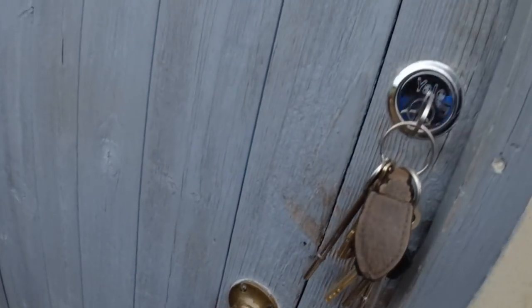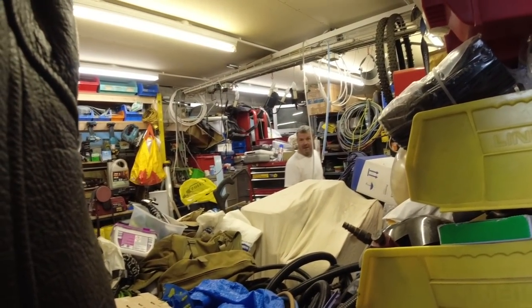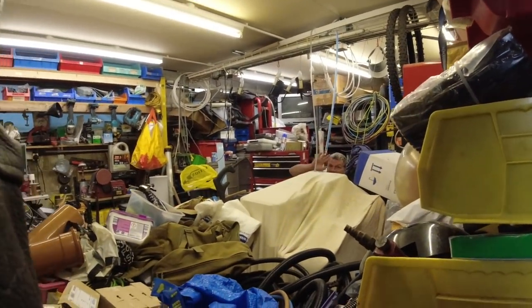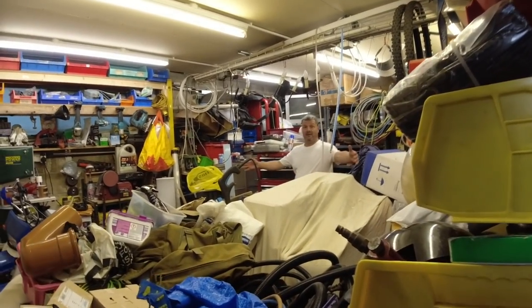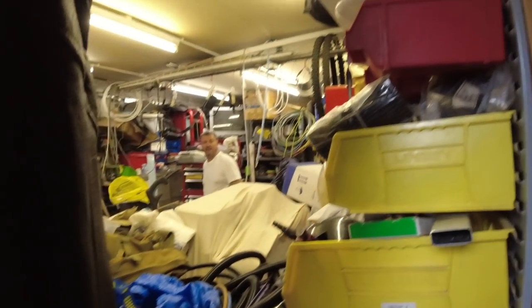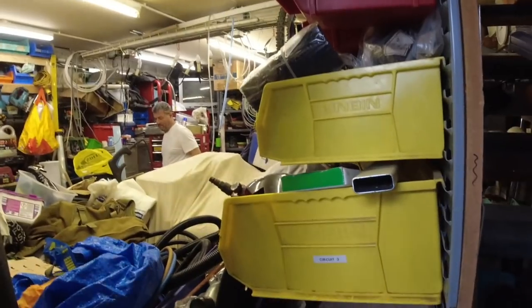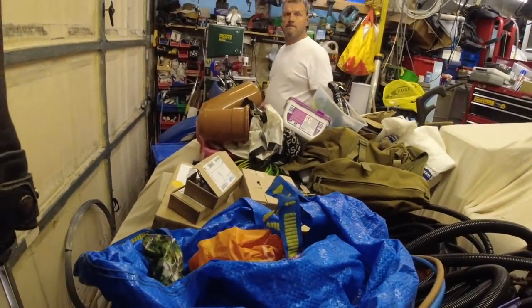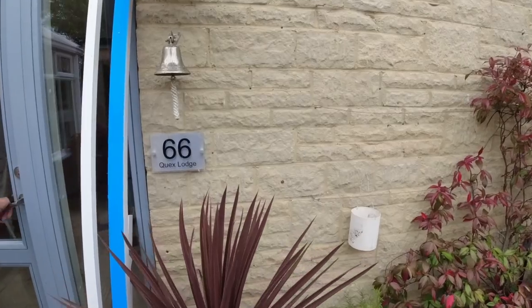We're in Andy's workshop looking for an enclosure. It's a bit of a mess in here but we find what we need — a nice fuse board too. Right, let's crack on.